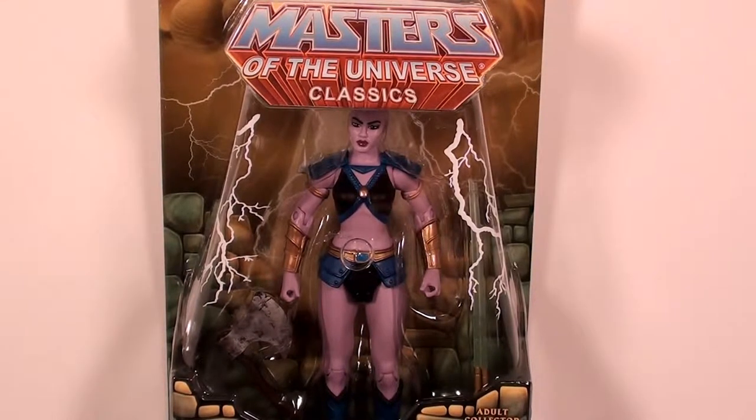Huntara was the March Club Eternia figure for the Club Eternia 2015 subscription. There was no day of sale for this figure, so she ends up being a club exclusive. Most figures with no day of sale can still show up in early access or Cyber Monday and Black Friday sales if there's customer service stock left over, so there's possibly still a chance to get this figure later on. For right now, only by subscribing to Club Eternia were you able to get her.